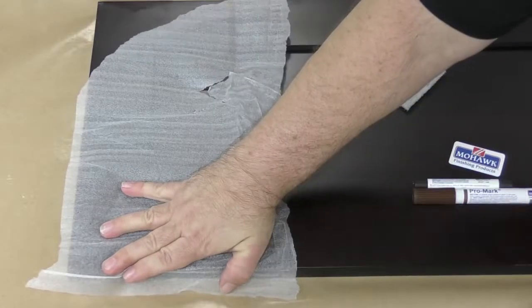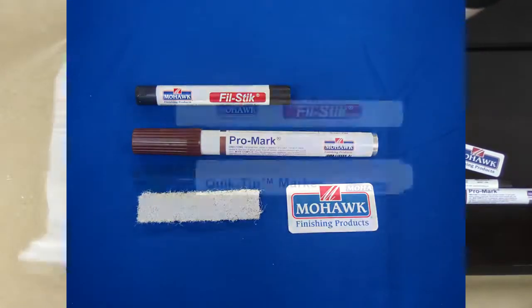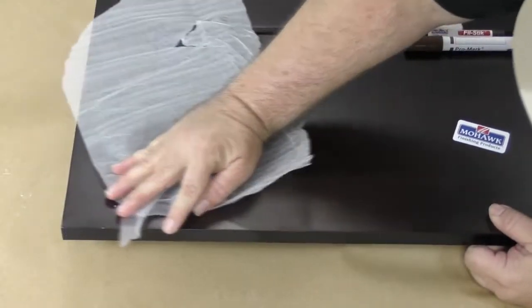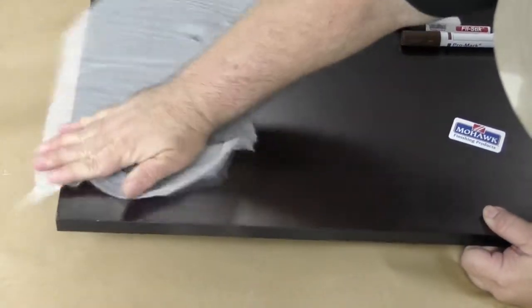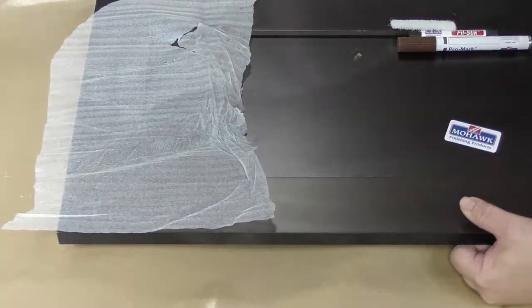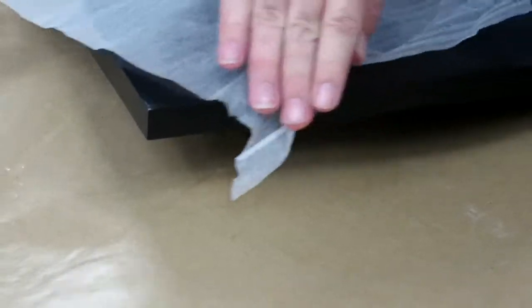The contents of your touch-up kit may vary slightly depending on whether it is for a stained or painted cabinet. Though we strive to pack our cabinets as well as possible, sometimes during the lengthy shipping process, edges of the cabinets are rubbed by packing materials, leaving a wear mark or discoloration along the edges.